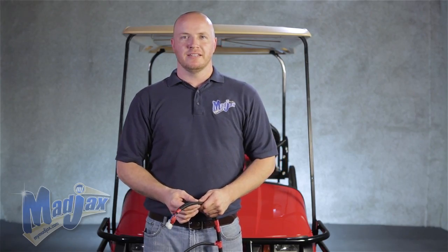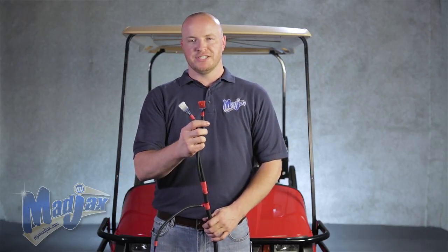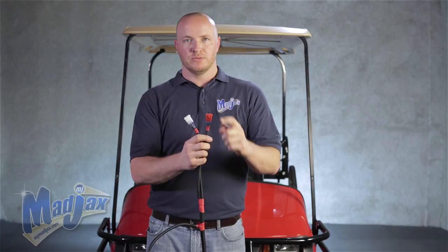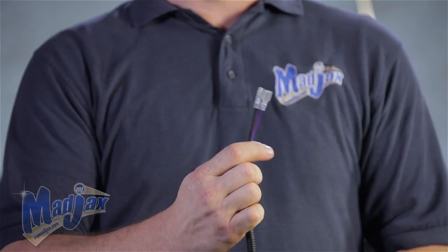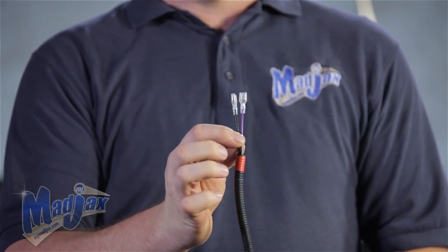Before we begin installing our light kit, we're going to go over the new upgrade harness. You'll notice on each end of the harness you have a red and a white three pin connector that goes to your headlights and taillights. The red one will go to the passenger side headlight and taillight. A little further down from that you'll notice a purple and black female spade connector.